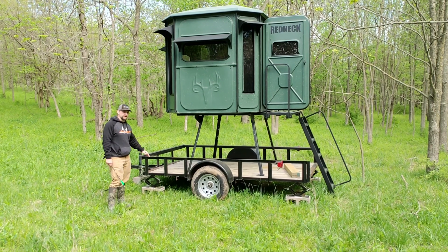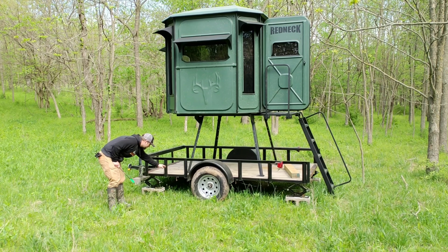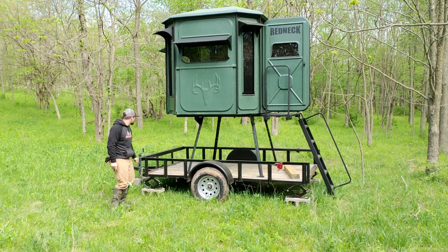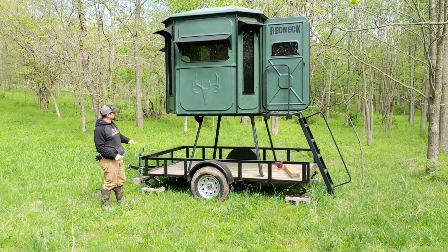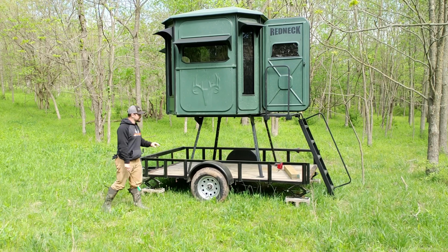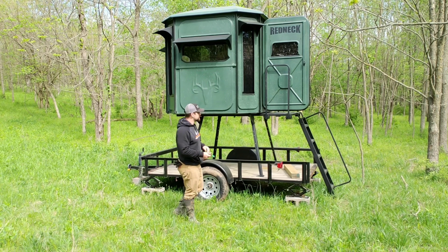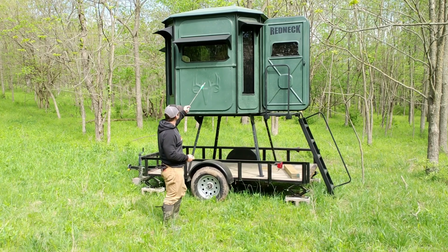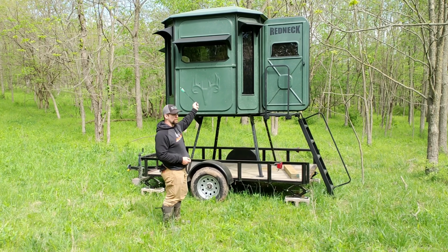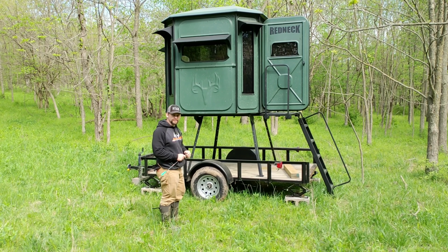That way you can crank it up and then back down, flip it out, and that should work out pretty good. We'll show you guys the inside of this. It is six by seven — there's a lot of room. We have the curtains installed as well and the awning all the way around, and I have been really impressed with this blind.